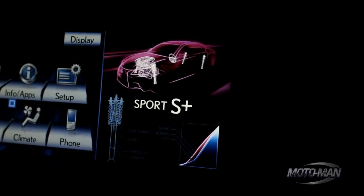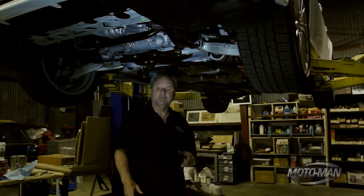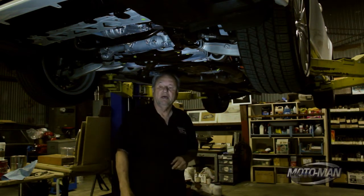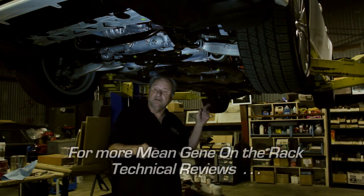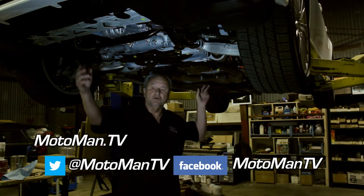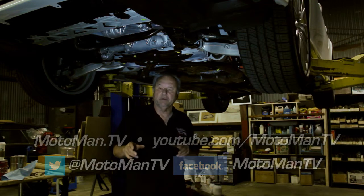Motor Man is a bit of a skinflint or a cheapskate — he likes to adjust the settings and squeeze every drop of fuel he can out of the car. Remember, you have three motors: electric motor, gas motor, and a starter generator. But you can only run on two of them at any one time — you can run on one or two but you can't run on three. The combined torque output of the two motors is 254 foot-pounds of torque at 4600 RPMs.